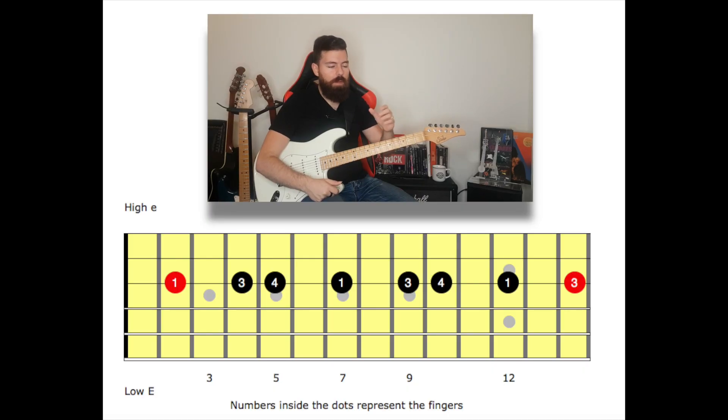Amazing job if you got this far. I still have one thing to teach you and this is about finding the scale everywhere on the neck. If you look at the diagram, the root note is in red — we have a root note at the beginning of the scale and at the end. Now this scale is a cycle and it keeps repeating, meaning if I'm ascending the scale from the root note, you start from the left. If you're descending, starting from the root note, you start from the right.